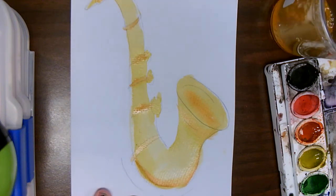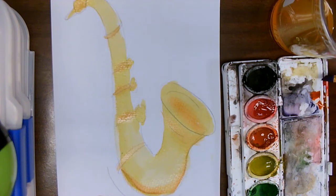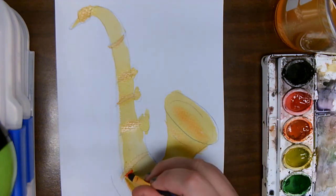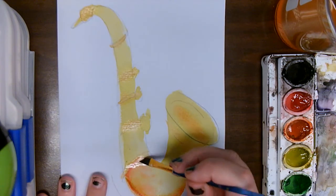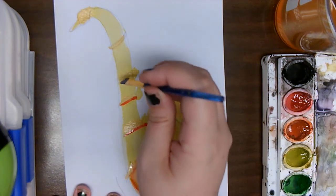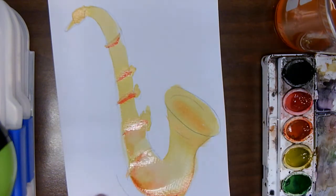We're even going to add in some nice red. Same thing — I'm going to dip it in my water, load up my brush with the red, and break it off on the side so it's not as strong. It's going to help strengthen those shadow areas. And if I feel like it is too strong, I can always add more water and thin it out. That's really strong, so I'm just going to get some more water and spread that color down.